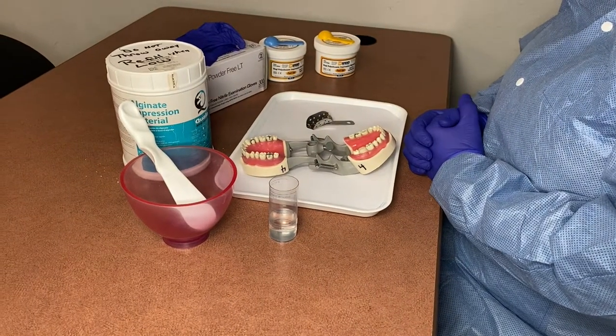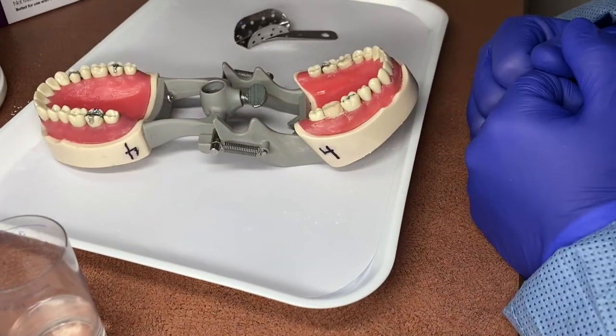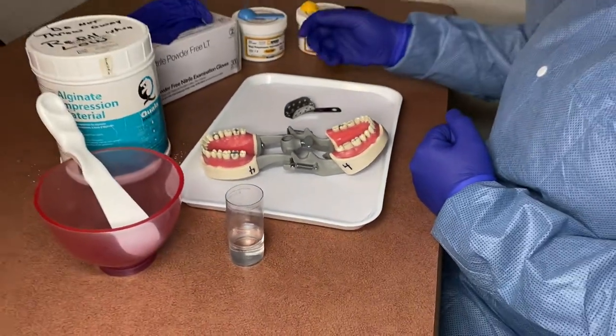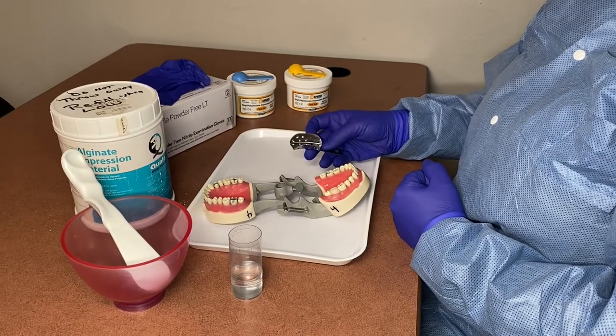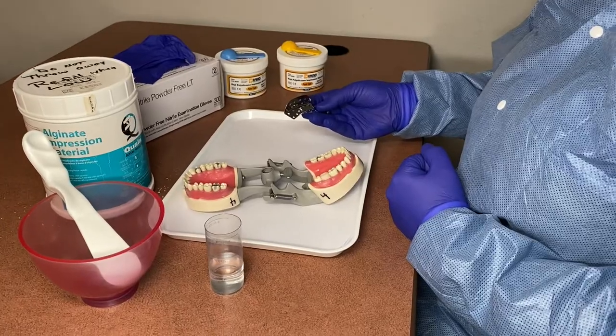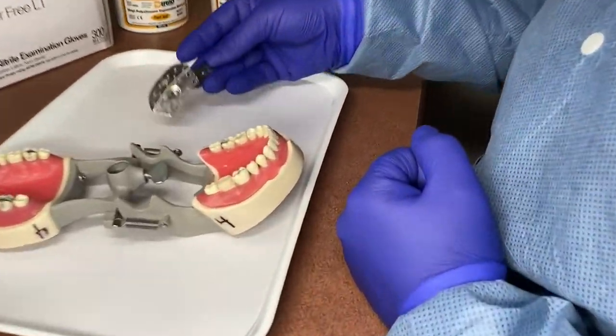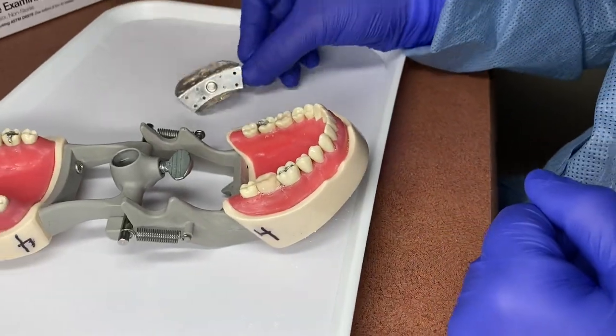Today we're going to be fabricating a temporary single unit crown on number 31. The first step in fabricating a temporary crown is you want to take a preliminary impression of the tooth before the doctor preps it, so that you're getting some of the anatomy of the tooth when you're making your temporary.